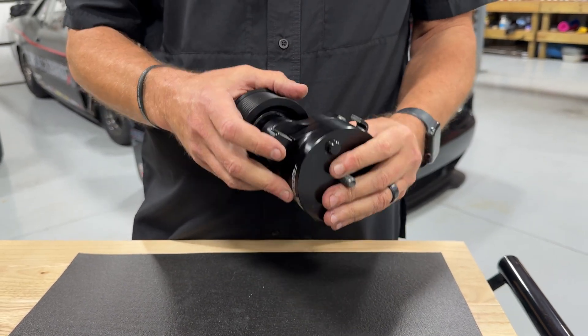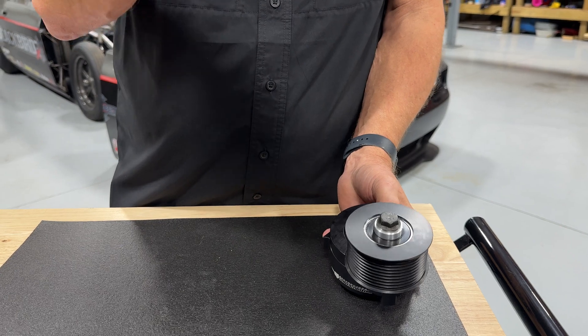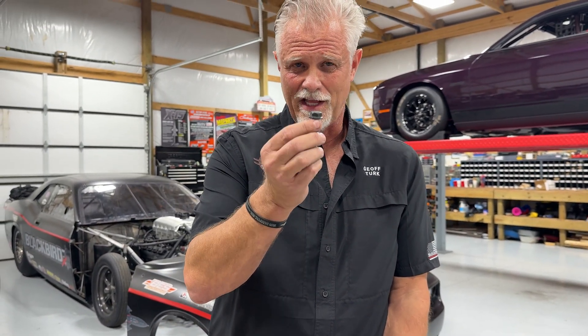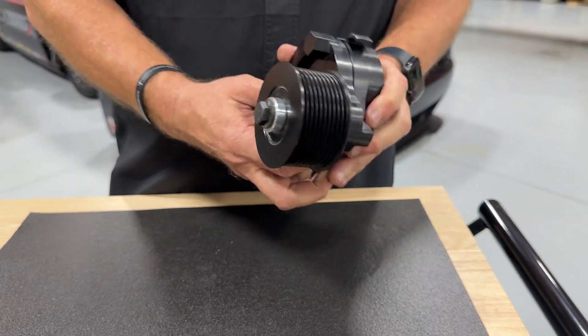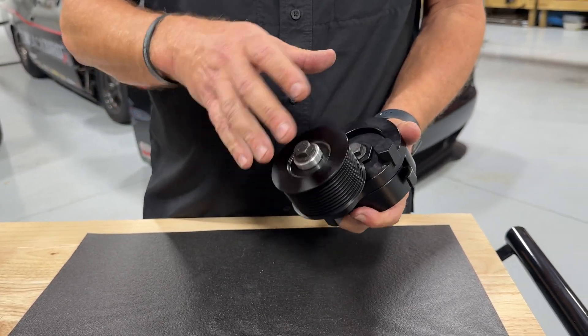It comes with its own bolt to attach, and we want you to use that bolt because it's a hex flanged bolt and that flange has a couple of purposes I'll talk about later. When it tightens up on there it looks like a pretty simple device, and in many ways it is, but it incorporates a lot of features.